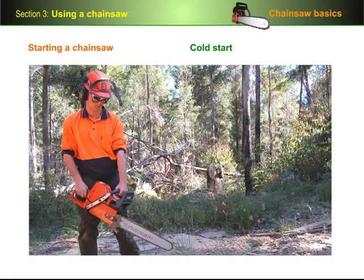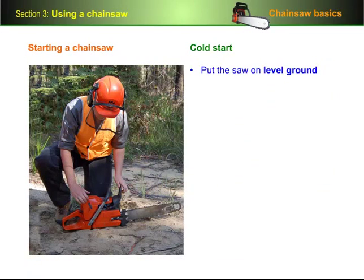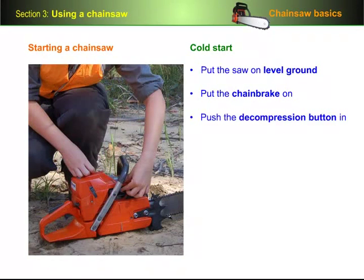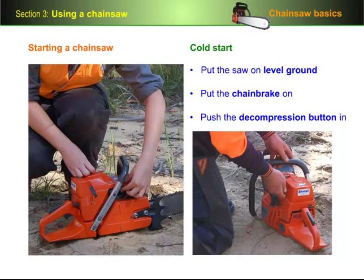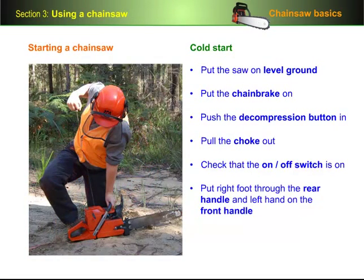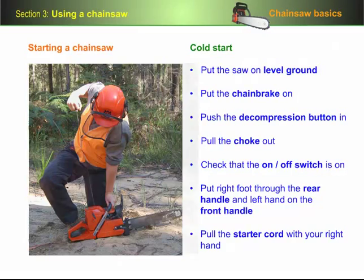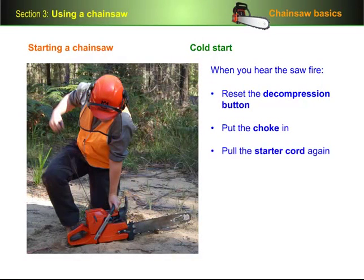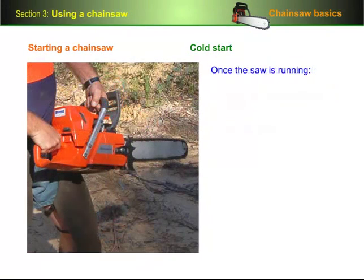Let's go through the steps again one by one. Put the saw on level ground making sure that the chain isn't touching anything. Put the chain brake on — this will ensure that the chain doesn't spin unexpectedly. Push the decompression button in; this could be on either side of the saw, and its purpose is to reduce the pressure inside the motor while you're pulling the cord. Pull the choke out and check that the on/off switch is on. Put your right foot through the rear handle and your left hand on the front handle, and pull the starter cord with your right hand. When you hear the saw fire, reset the decompression button, put the choke in, and pull the starter cord again until the saw starts up and runs.